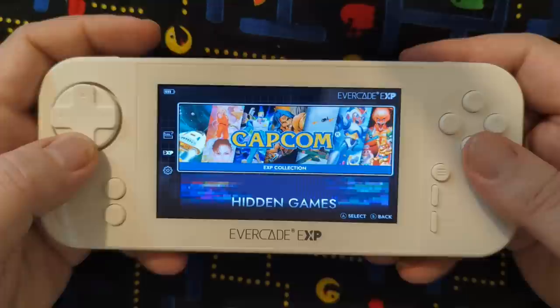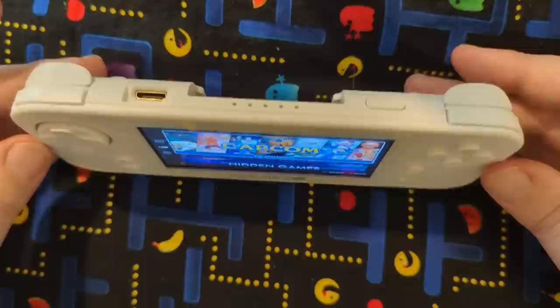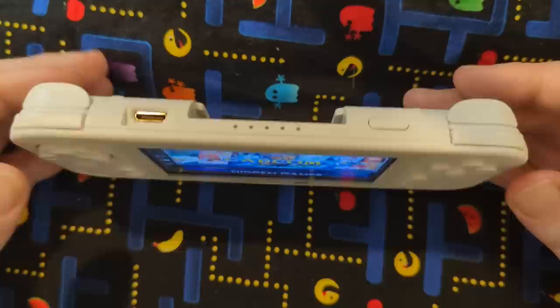You also do have your L and R buttons. People are asking like why are there two of them — like if it's Super Nintendo and stuff like that, why would you need two of them? Well, there are some collections that have even had PlayStation 1 games available, and PlayStation 1 games have the two buttons. So they're prepared just in case.